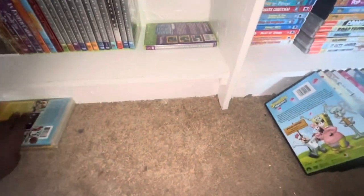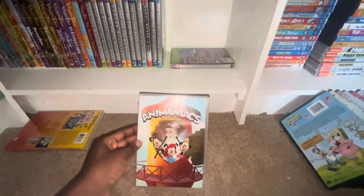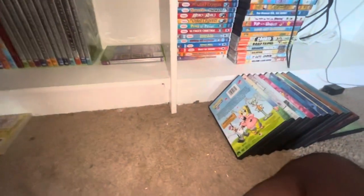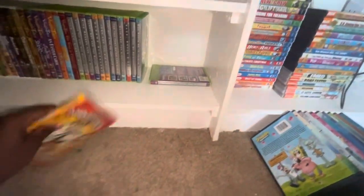Now let's get to the reboot. Here's Season one of the reboot — here's the front and here's the back. There are two discs: disc one and disc two, which came out in 2021.